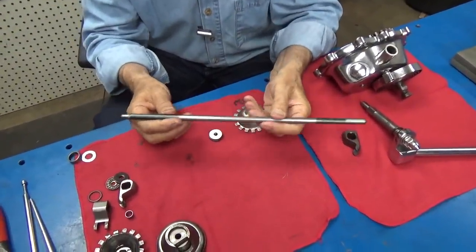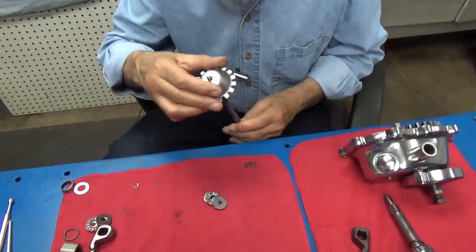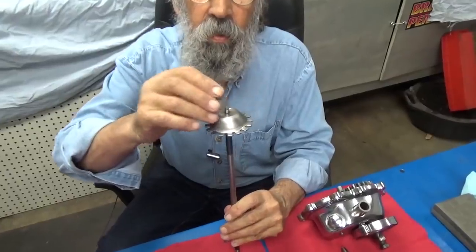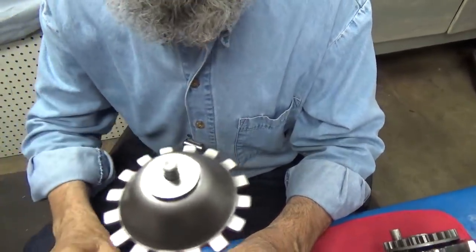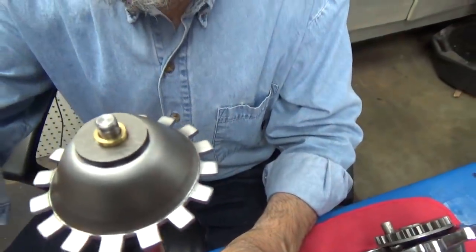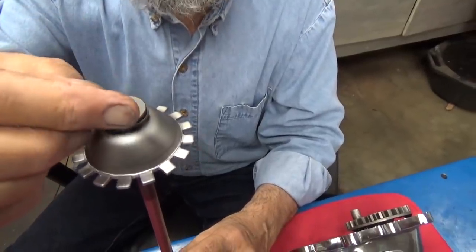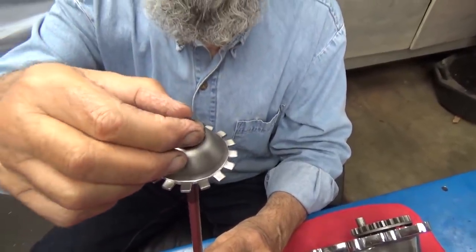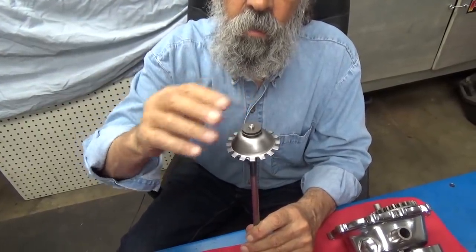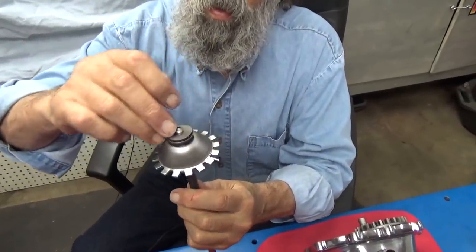I got a whole new push rod, bearing, and here is the slinger. The way this assembles: the slinger goes on there, then we put one of these — you can call it a thrust washer or a bearing race. There's a little brass bushing that goes in the middle, and here is the — oh, I forgot what you call it, it's not a radial bearing — sorry, can't remember, someone will write in and tell me I'm sure. Once that's all in place, the last thrust washer slash bearing race goes in place.